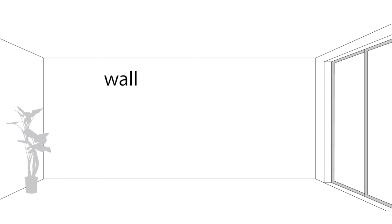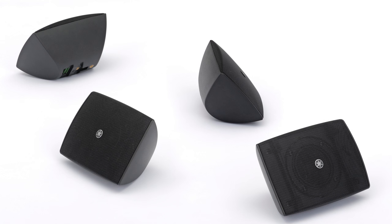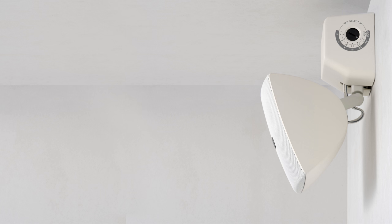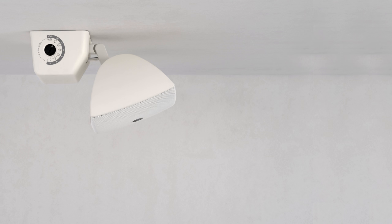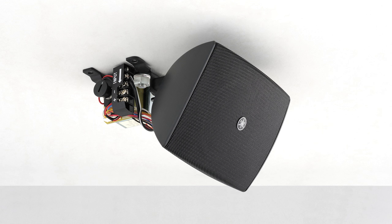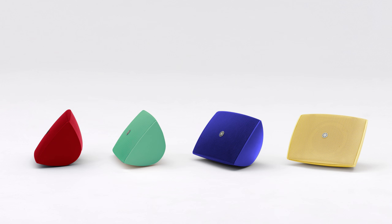A single bracket will allow for different variations in installation like this. When installing onto a wall, you can change the speaker angle horizontally and vertically. When installing onto the ceiling, you can change the vertical speaker angle. When using a bolt to stabilize the bracket base through the center hole, you can install the speakers as shown here.